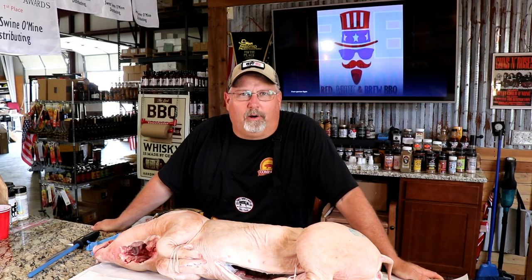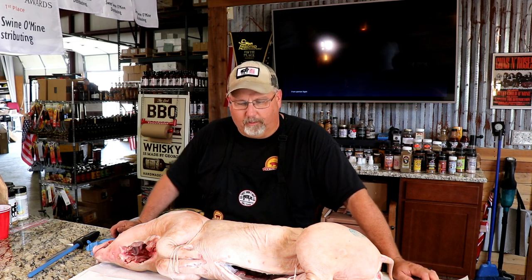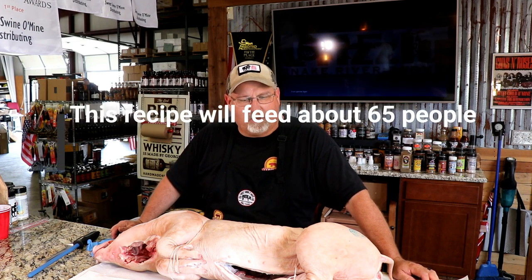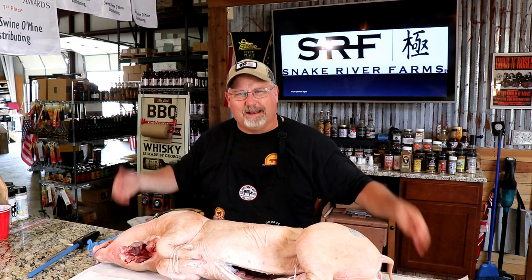I'm Mark Lambert here with the National Barbecue and Grilling Association in the Sweet Swan of Mine Distributing Test Kitchen. We're here to show you a little something new today — how to make a little more money for your catering and special events by cooking a whole pig. We've got a whole 40-pound piglet here in front of us today, and typically these are an expensive item on a buffet line or special event that doesn't feed a lot of people. We want to show you how to change that, how to prep it and cook it to feed a large number of people and make a nice centerpiece.